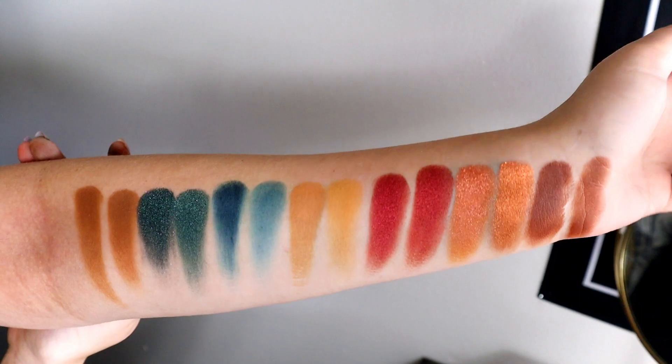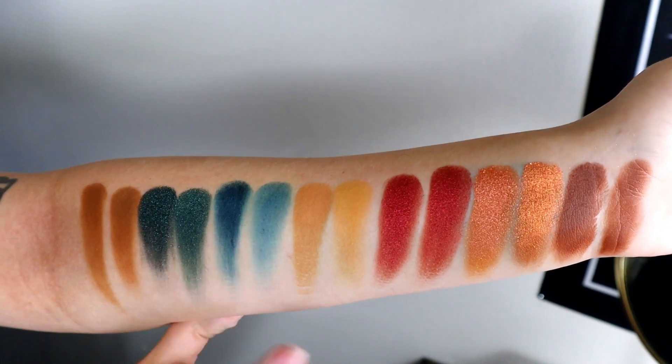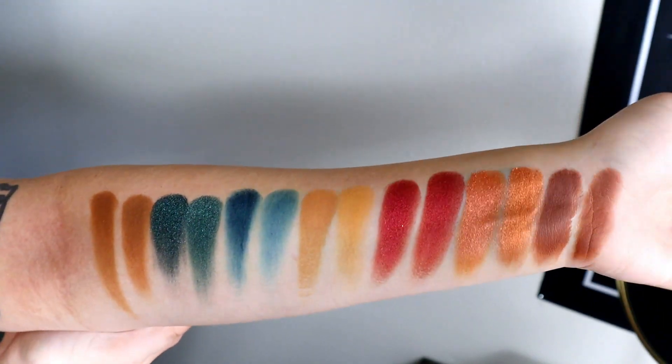Here's the last row compared — so pretty. The shimmers, I cannot get over. The blue matte in the Alter Ego one is slightly less pigmented than the other one, but overall this looks so good for both of them.